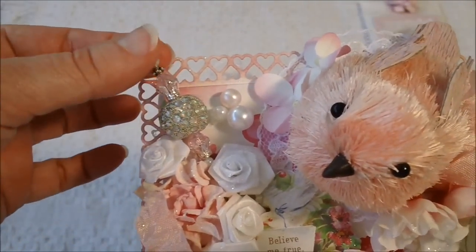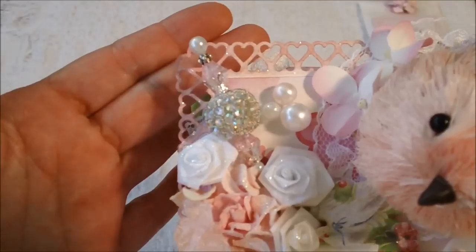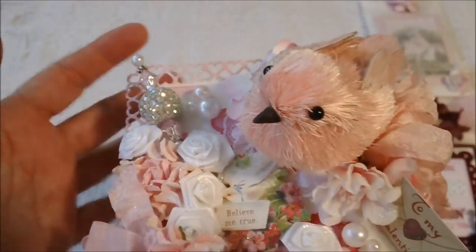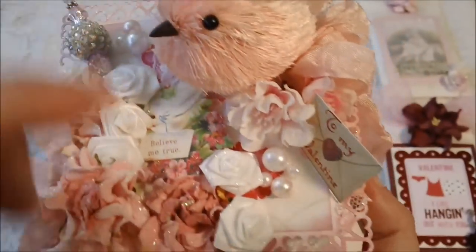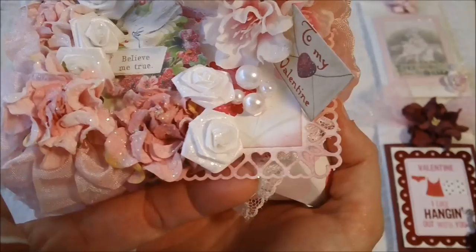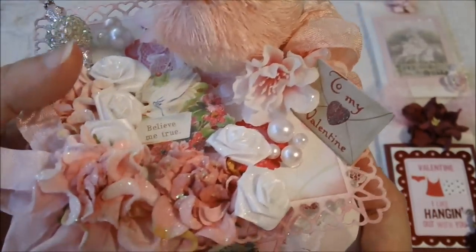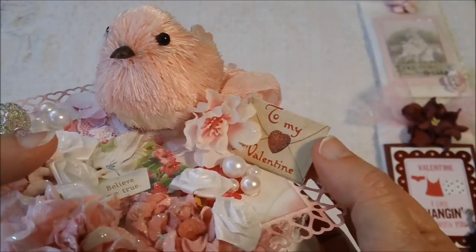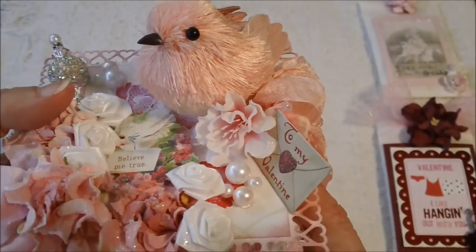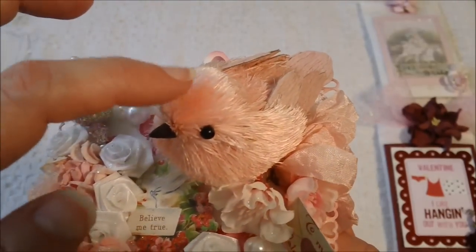Up here is a stick pin that I created using some pretty beads that they have at Joann's. And then I put some beads right here on each side. And then this punch right here with the hearts is a Martha Stewart punch that I purchased at Michaels as well. And then this right here is another little envelope from the Ephemera pack as well. These flowers right here are some cherry blossoms — or it may be dogwood blossoms, I'm not sure — I purchased these at Michaels too. And the little bird came from Michaels too — I thought he was really cute.